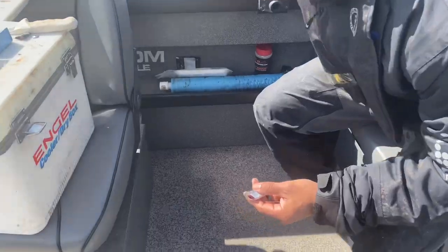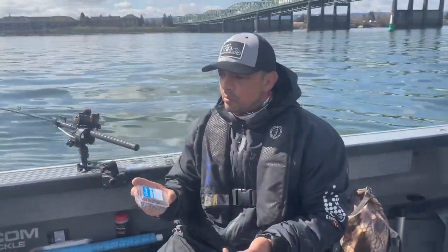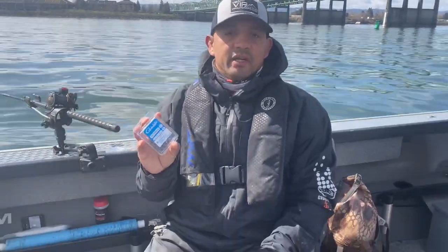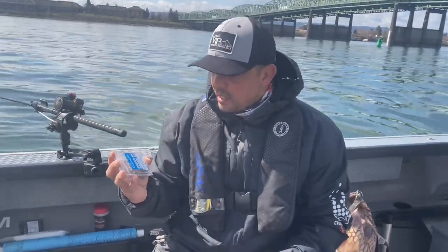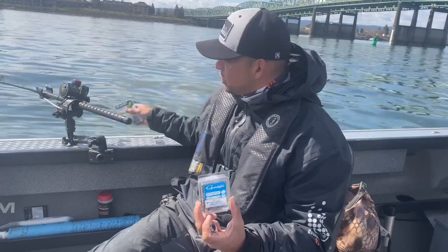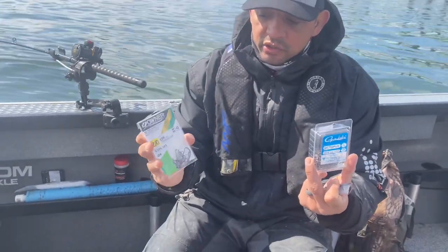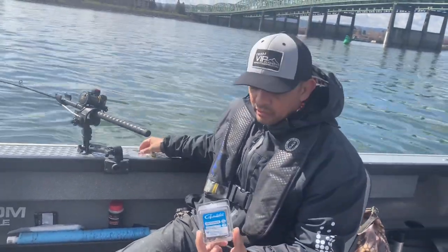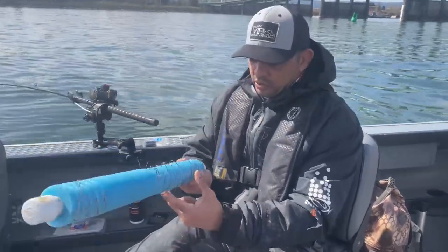One of the keys in using these smaller baits is to downsize things. I generally fish a 3-0 hook when I'm fishing spring Chinook, but what I've done is downsize to a 2-0 hook. The two hooks I prefer are the Gamakatsu 2-0 and the Owner 2-0 SSW needle point. Those work out really, really nice. Get them all pre-loaded on a spool just like this.